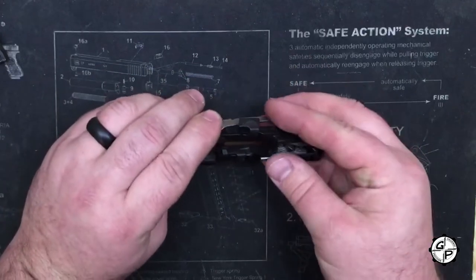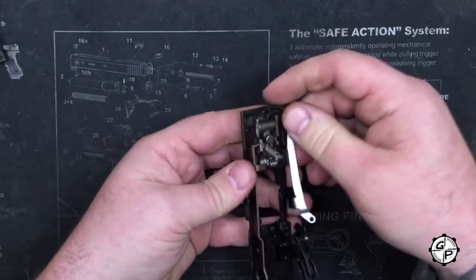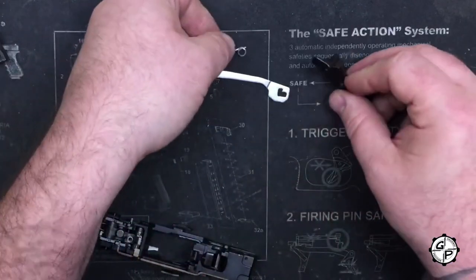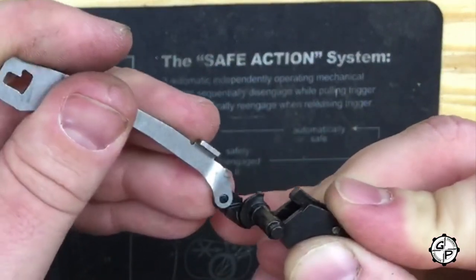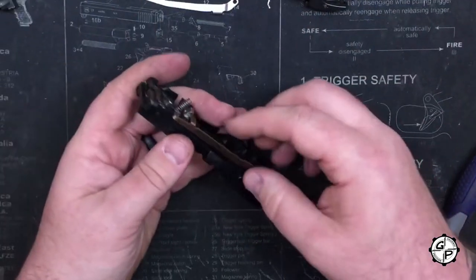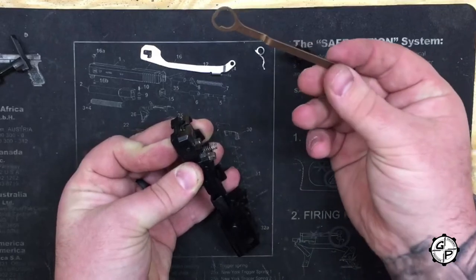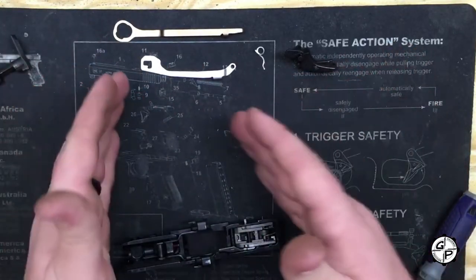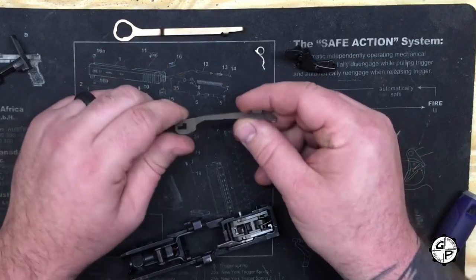Now we're down to the part that everybody's interested in. First thing we're going to take off is the trigger bar and trigger. We have our trigger return spring right here. The trigger bar hooks to a small nub, and on the outside is the trigger return spring. Now, so there's no confusion — even though they're not remotely the same length, they've made the bars different colors. Your locking bar is going to be a copperish finish, whereas your trigger bar is your standard tin-coated silver.